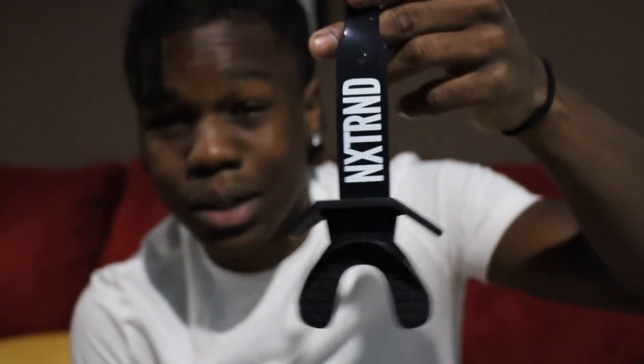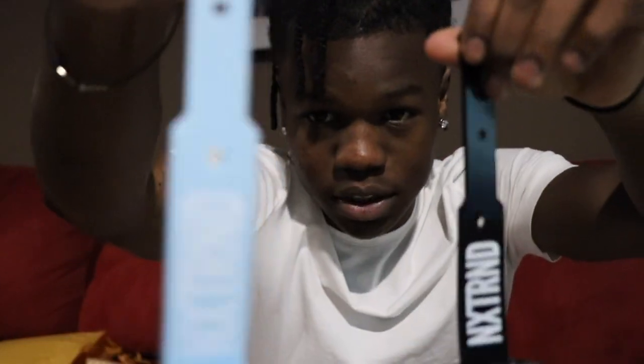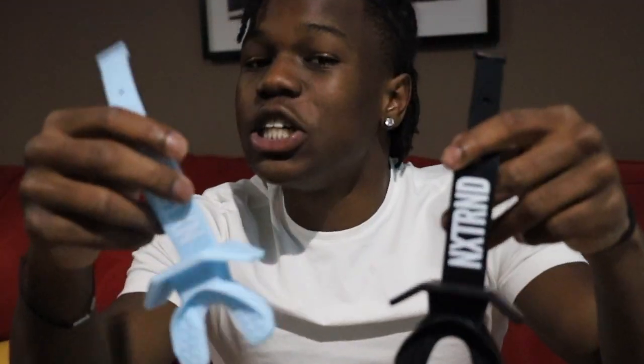Oh, we got the mouthpieces — we got the black and the light blue. Go blue, bear down. Stop playing — Livingstone College 2025, tap in. They got that thick gummy rubber, they done did some upgrades since the last mouthpieces I got. I mess with these heavy. Big shout out to my guys over at Next Round — they done got me right with everything I could possibly need, hooked me up for the season.